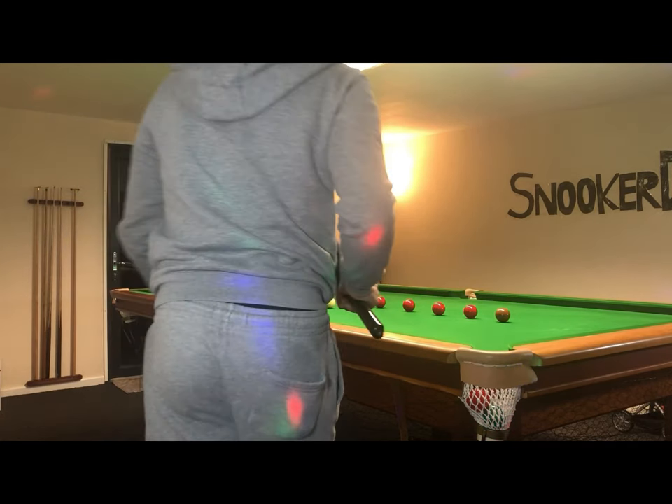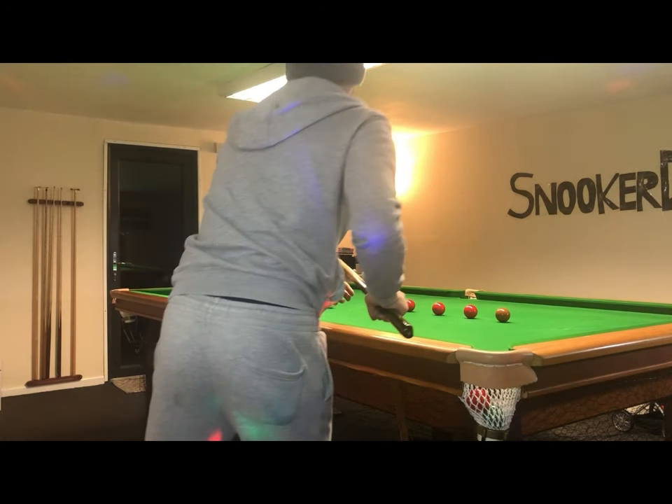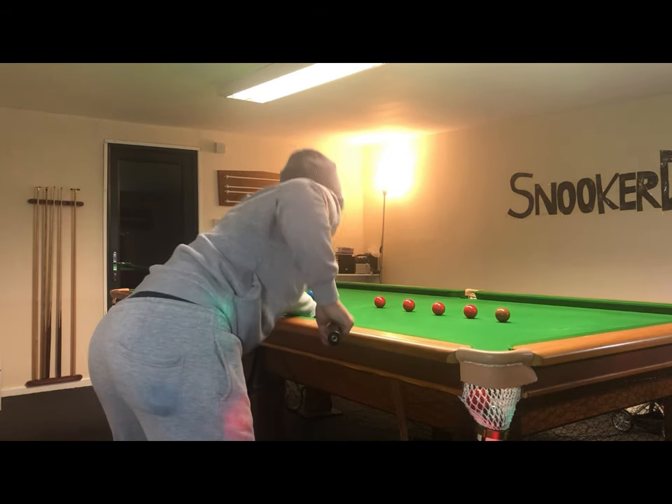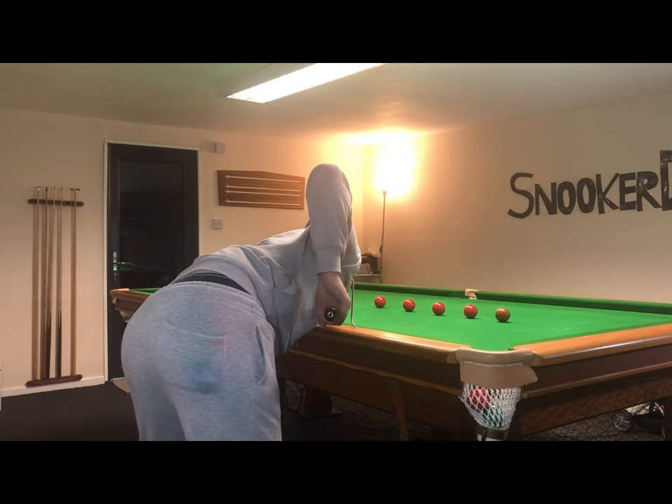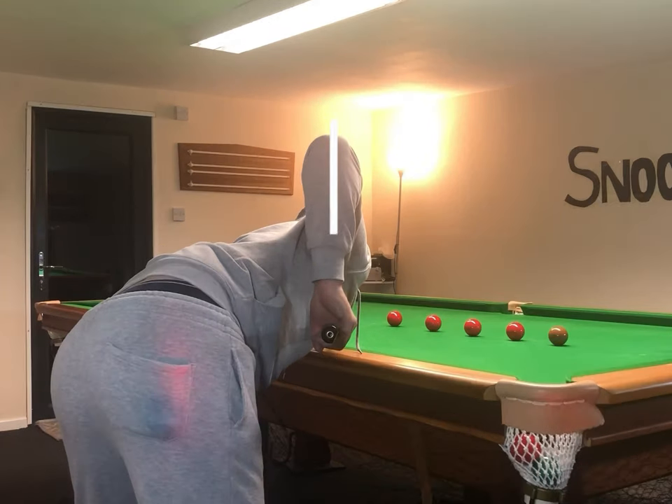Here I'm actually getting down on the line of aim and you can see I'm about to bring the tip to the white ball. As we zoom into this part, you can observe that my cue elbow, arm, and inner part of the wrist are all in line with the cue and on the line of aim, which just helps you cue in a straight line.